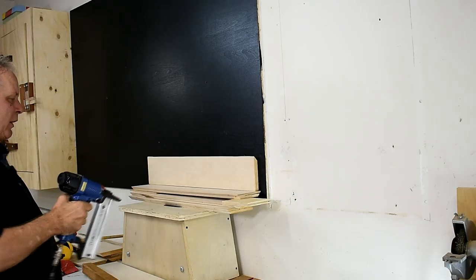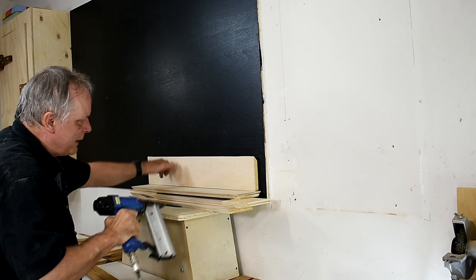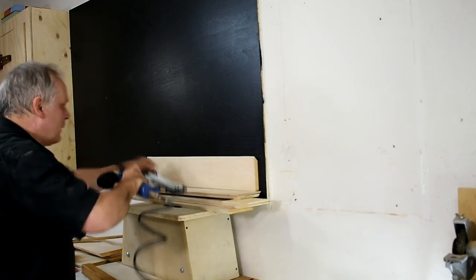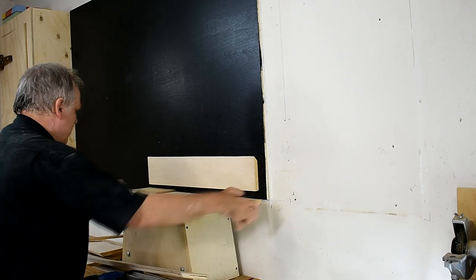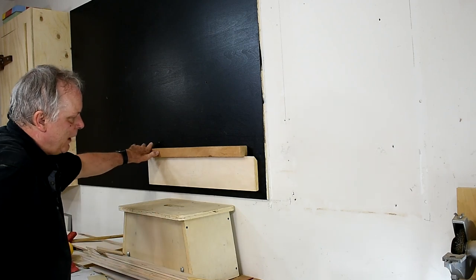Now I can start putting up the boards. I just measured this one and raised it to the height I want. I used my nail gun and I'll just space them an inch and a half apart.